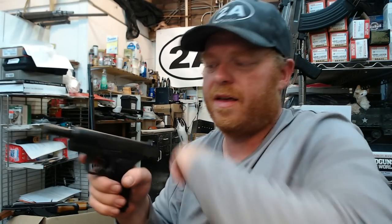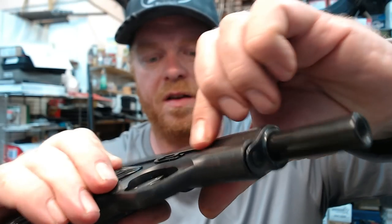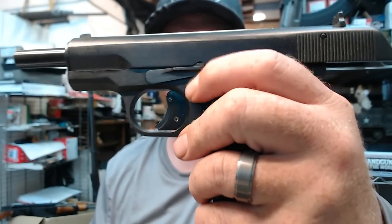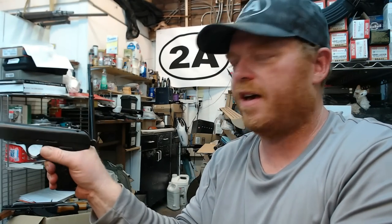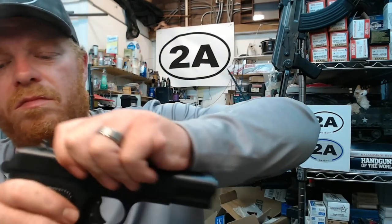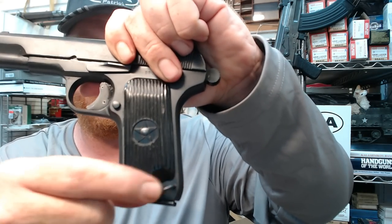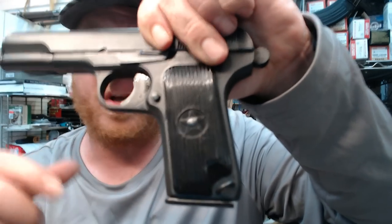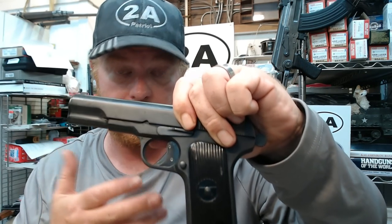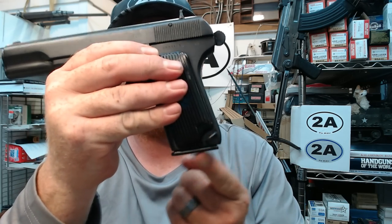The slide will lock back on an empty chamber, with the ejection port on the slide and an external extractor. It does have a slide stop release on the left-hand side, which actuates quite easily. It features a lanyard loop on the bottom of the frame — common for a lot of Communist Bloc weapons, where lanyards were part of the manual of arms to help keep the pistol retained on the soldier.